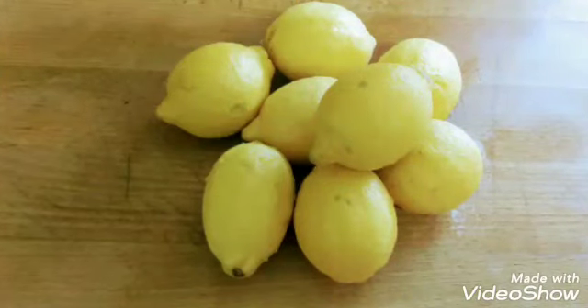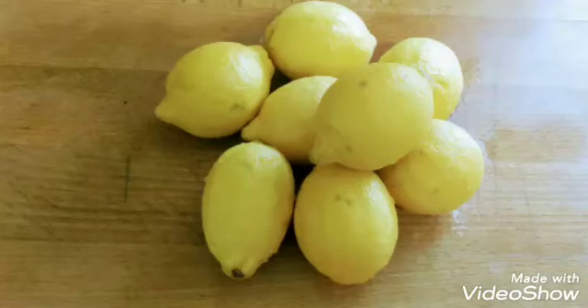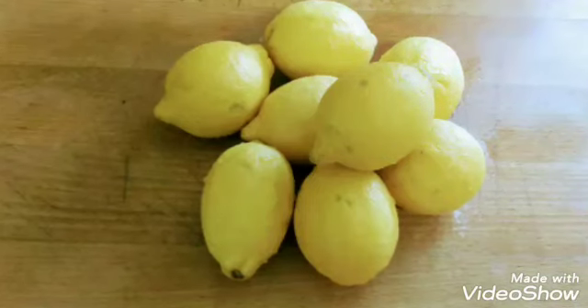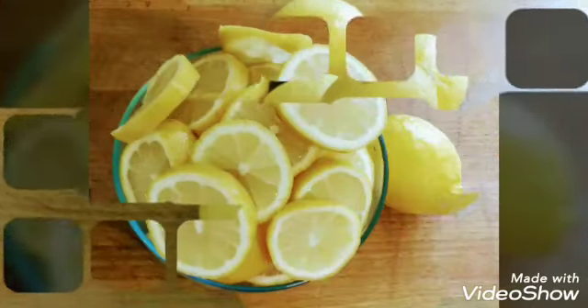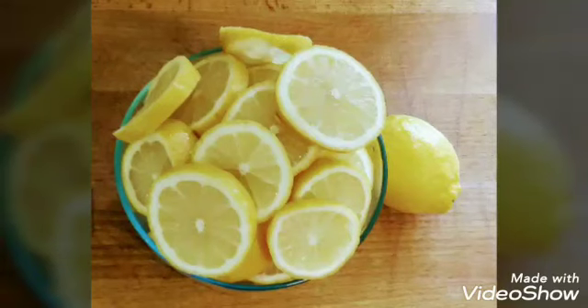Here, you go ahead and wash your lemons off, get them all nice and pretty. You're going to take them and slice them up so that you can put them in a bowl, to be able to put them in a single layer on your grill. And you'll have something that looks like this.